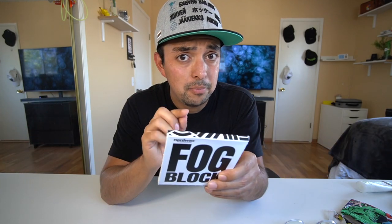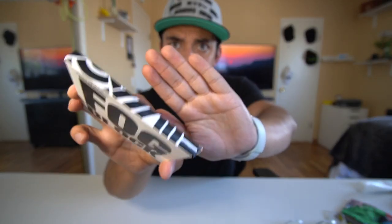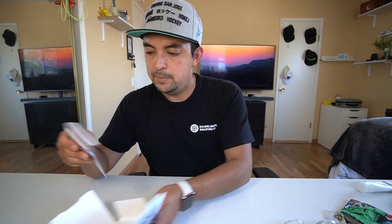So Nerdwax thinks they've come up with a solution to keep things from fogging up. It says: lightly dampen lenses and wipe evenly with cloth, then put the cloth back into the pouch. It's safe and effective for all lenses and coatings, and lasts up to 12 months or 300 applications when kept in the pouch. And it says do not wipe directly on eyeballs — that would be a bad life choice. Thanks for that heads up, Nerdwax. I'm sure someone needed that.